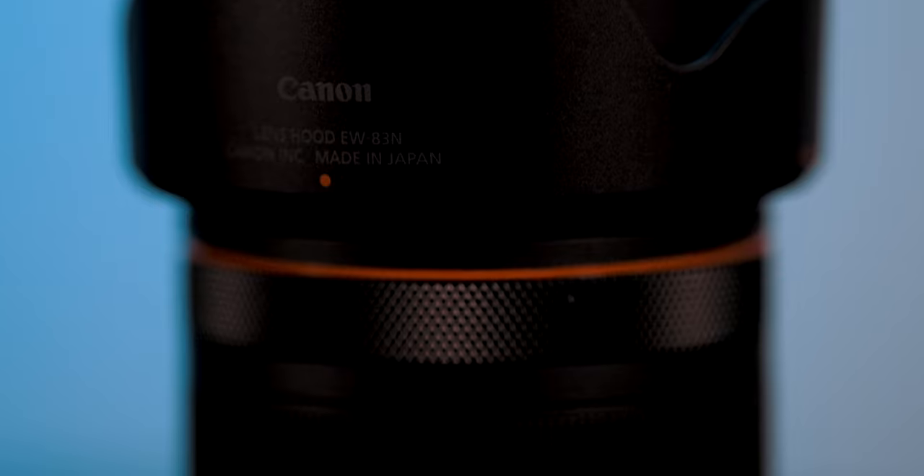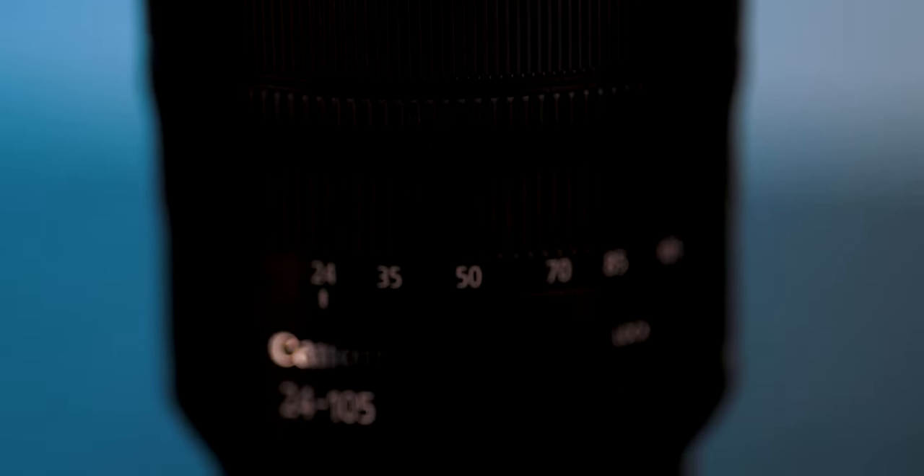This lens on the other hand is exactly the same focal length, 24 to 105, but the key difference is it's got a red ring around the control ring. All Canon L series lenses can be identified by the red ring. So if you see someone with a camera and it's got a red ring around the lens, they're not joking — they're not playing around.